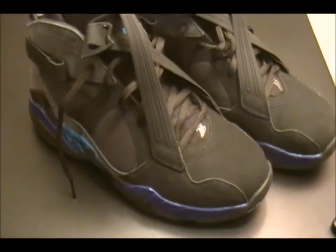So guys, very nice shoe. I'm going to show you what these look like on feet.